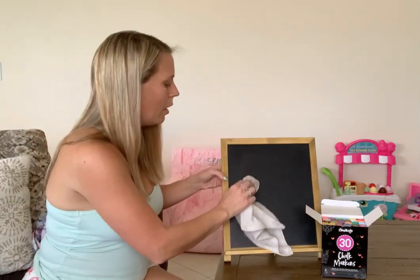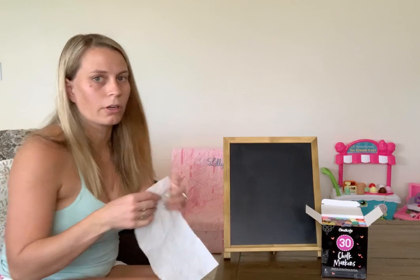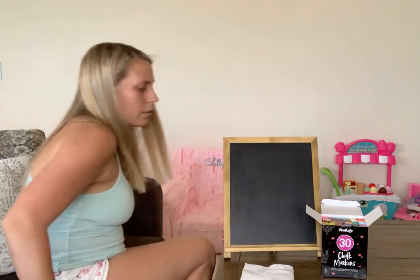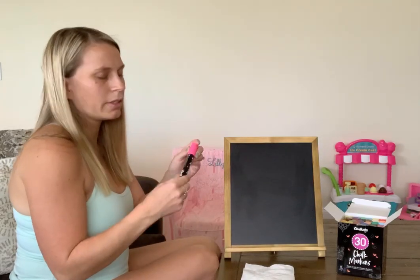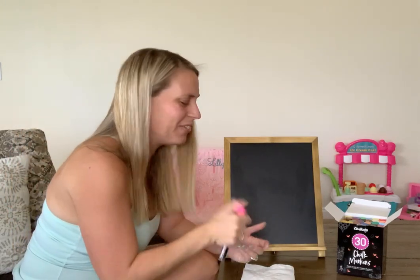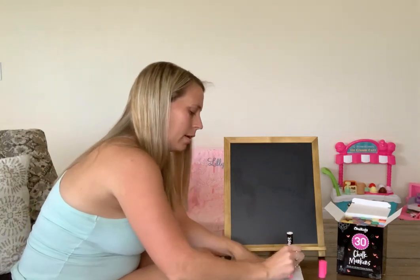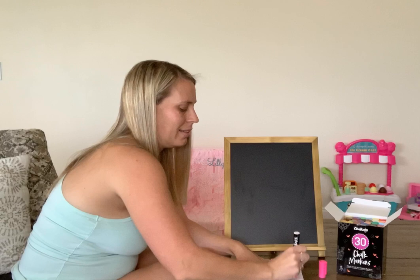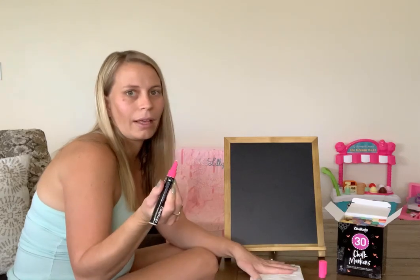The other thing I wanted to show you is how quickly these markers start to work. The other ones you kind of have to pump for a really long time. The instructions right on the side say: shake with cap on and upright, then remove cap and press tip multiple times quickly to get ink flowing. Just a little bit — kind of like you're doing a pen race from when we were in school. This one's already flowing.